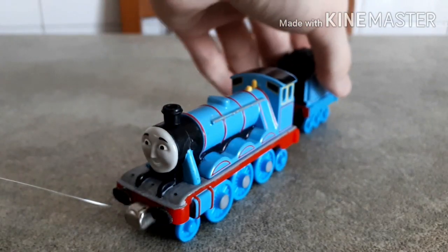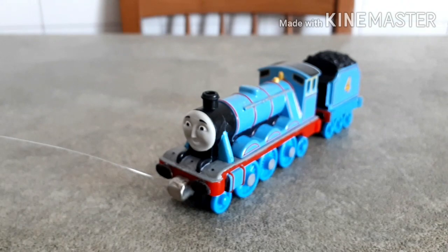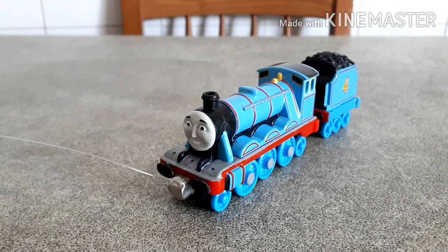Anyway, this was my extra detailed take-along Gordon. I hope you liked him, and I'll see you next time. Bye, guys!